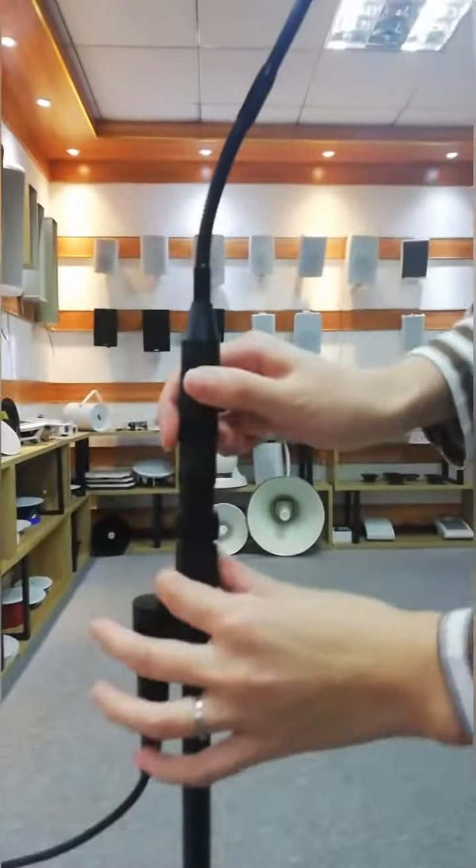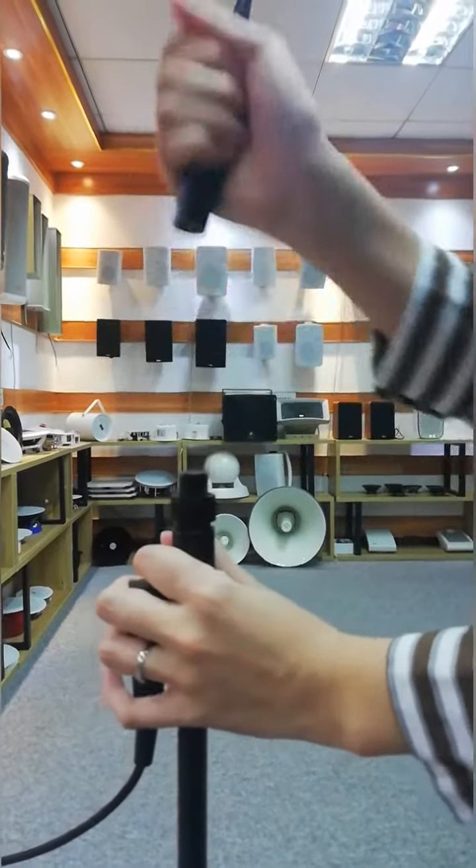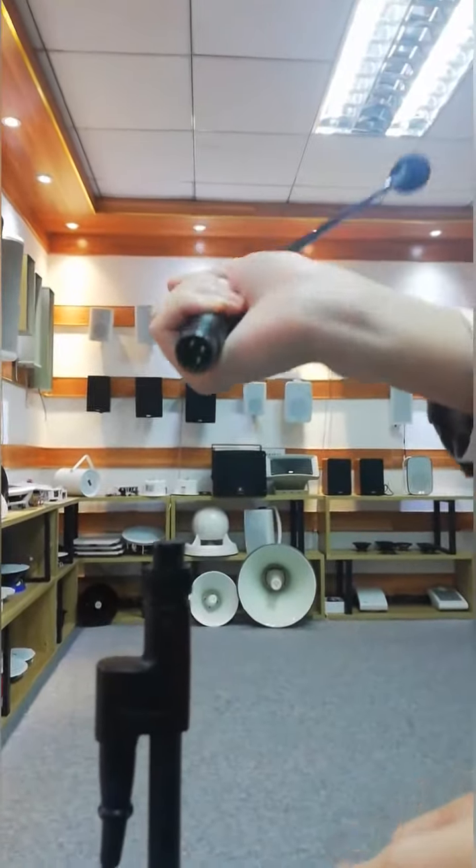This microphone capsule is detachable. So if you don't like this capsule, you can change it to your favorite type.